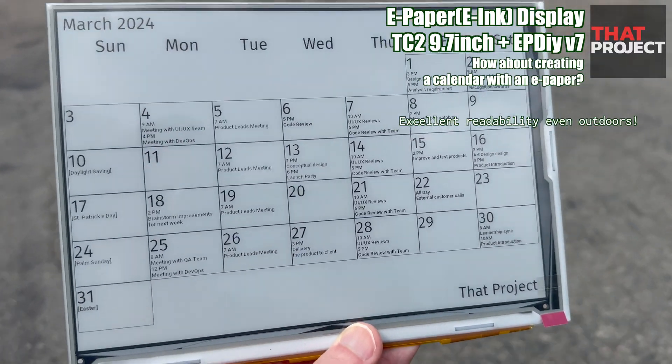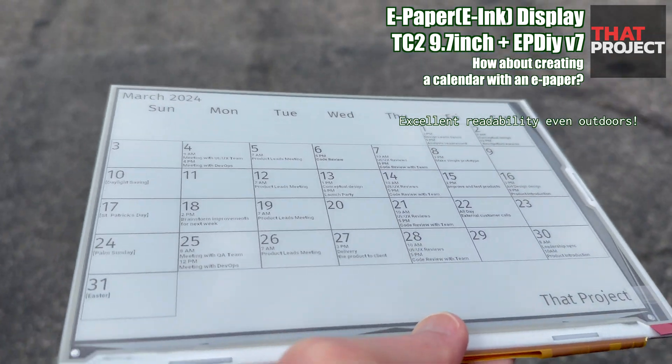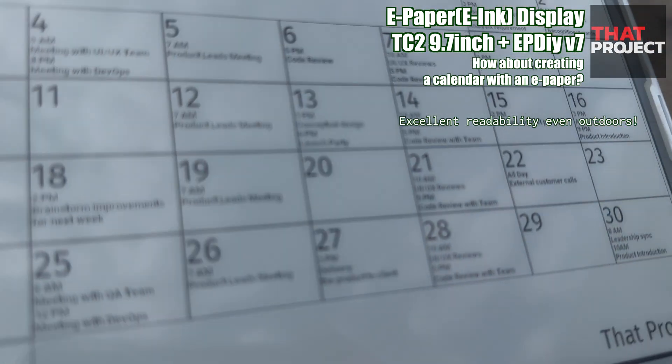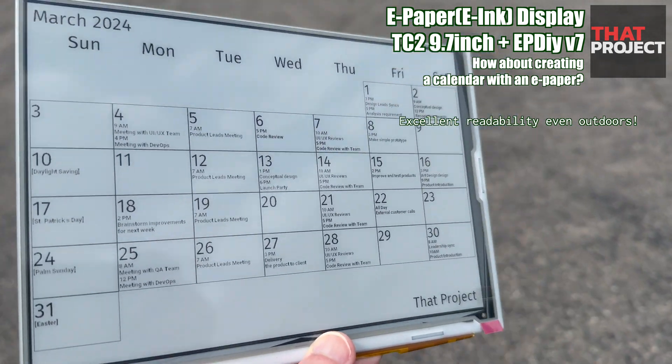The advantage of the ePaper Display is that it's clearly visible even under bright sunlight. There is no problem with readability at all, just like reading a newspaper outside.